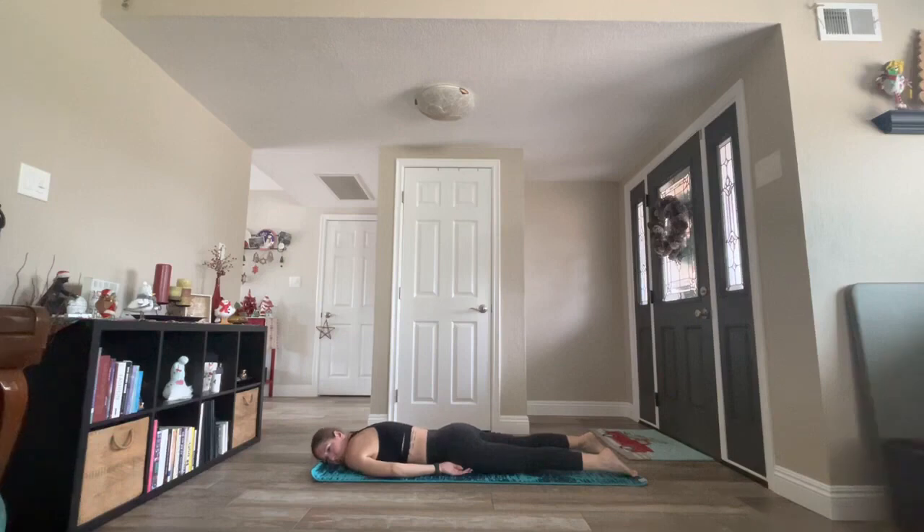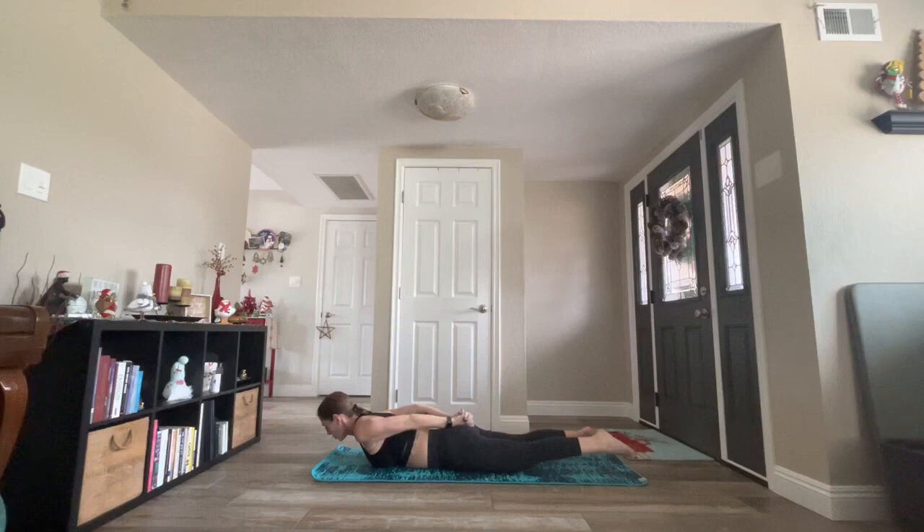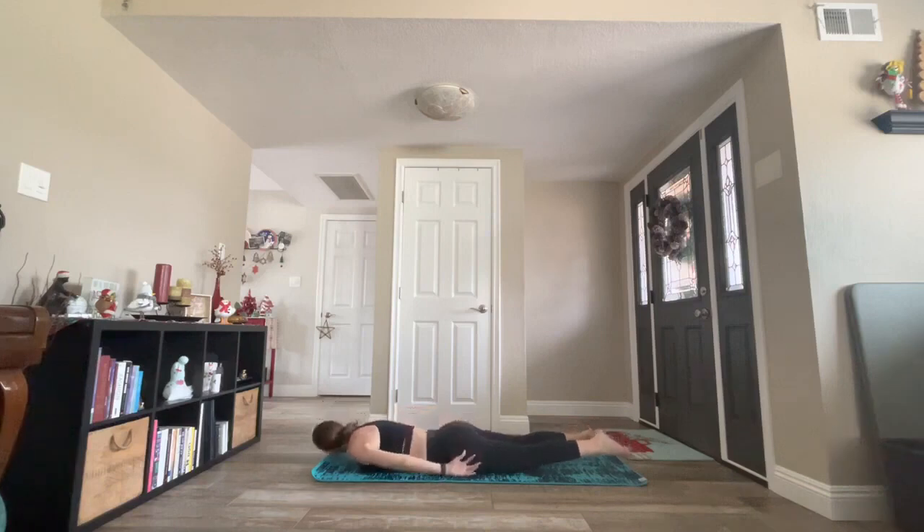Inhale back to center. On your exhale, inhale, interlace all ten fingers, palms to touch. This time, bound locusts. Squeeze your palms. Elevate your chest. Point your toes back. Squeeze your shoulder blades. Lift, lift, lift. Keep breathing. One more inhale. Exhale, release your grip. Bring your left ear to your mat. Relax.